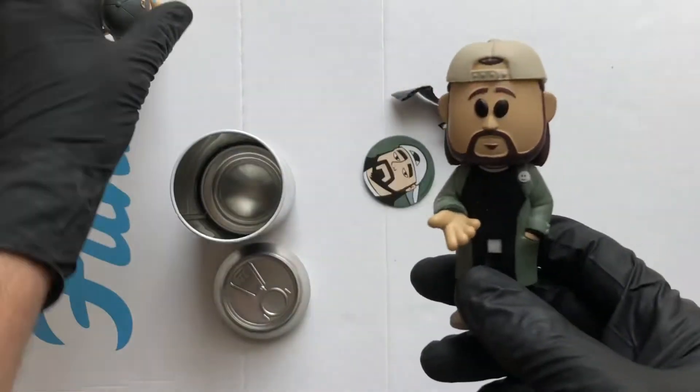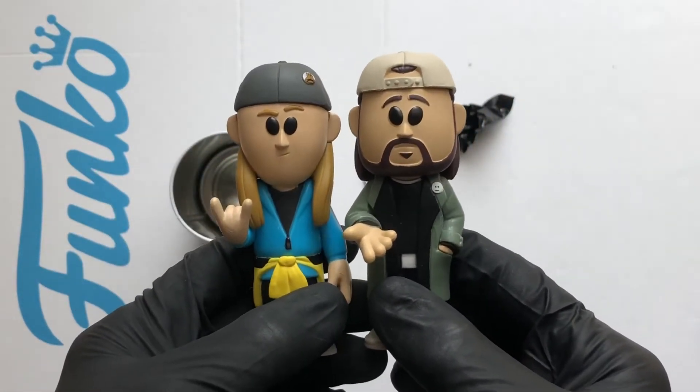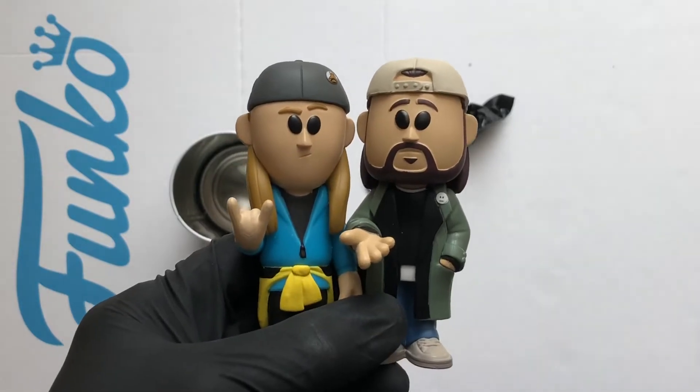Let's have a look at them two together — Jay and Silent Bob. Loving it. Well happy to have this pair. All right, let's take a clearer look.